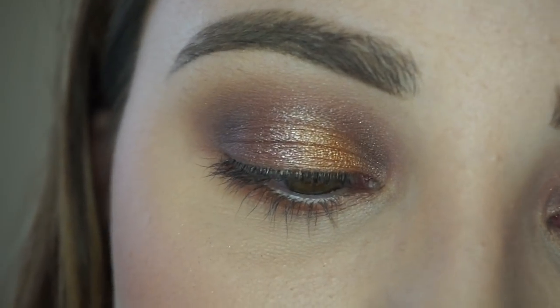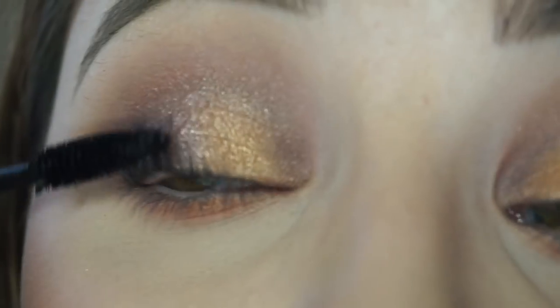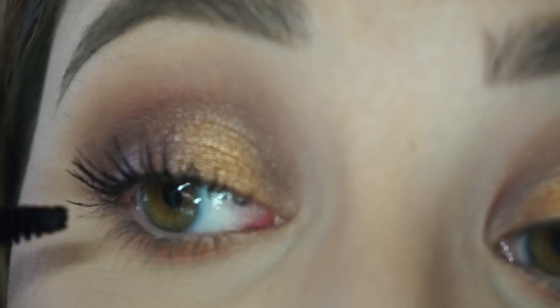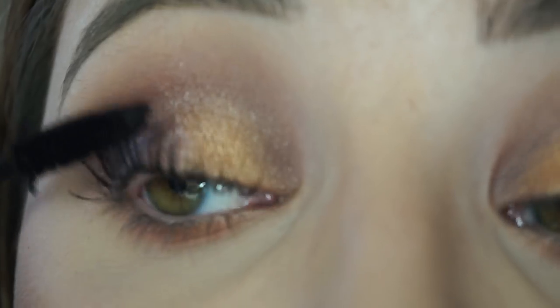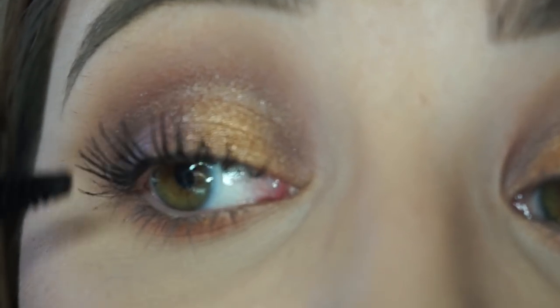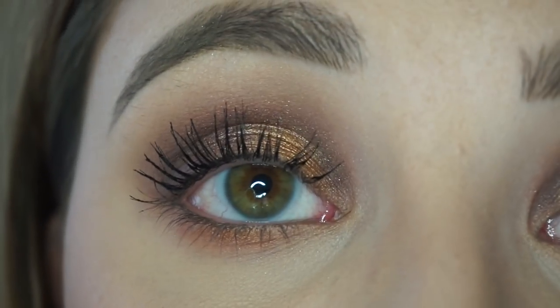Then going in with my mascara — this is the MAC False Lashes Extreme Black Mascara. I love how this didn't make my lashes look clumpy; it kind of made them look fuller and longer, just amazing. This is my favorite mascara at the moment. If I'm not wearing false lashes, I'm always wearing this mascara.